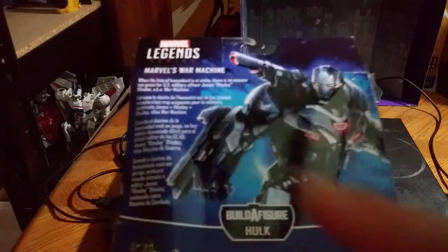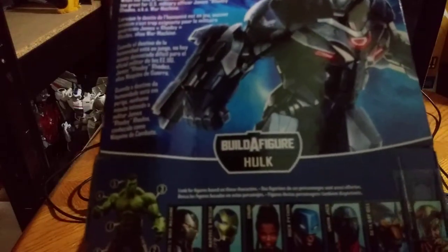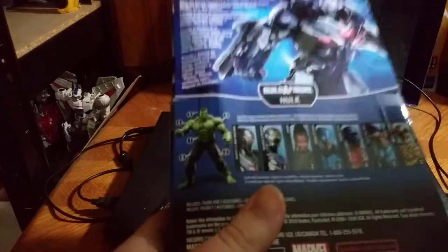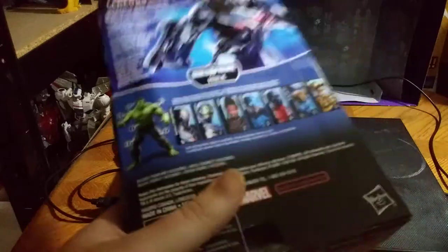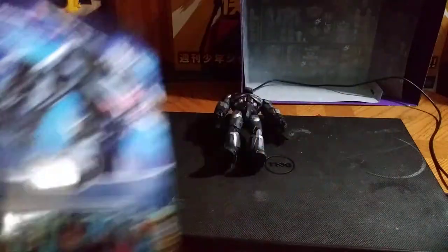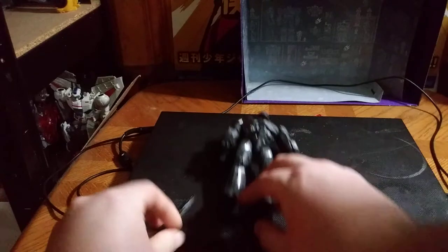We got the bio if you wish to read it. You can do the build-a-figure Hulk, but when I got this figure it didn't come with the build-a-figure part, so it was missing that. Warning messages in multiple languages — Marvel, Hasbro — that's all there is to say for the packaging.